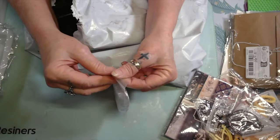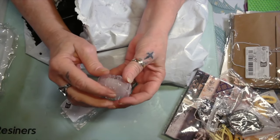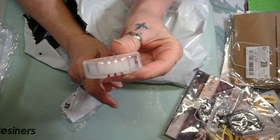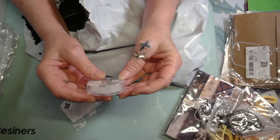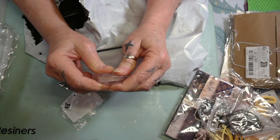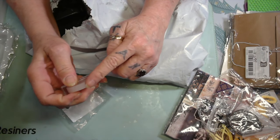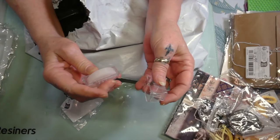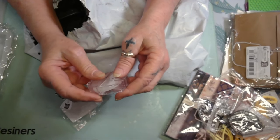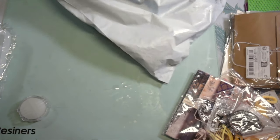And this right here is for my thread — this is to make wax thread. You pull it through here on that wax and it waxes your thread up. I wonder if it opens — I don't want to break it. Yeah, it's refillable — that's a block of wax. Shut the front door!